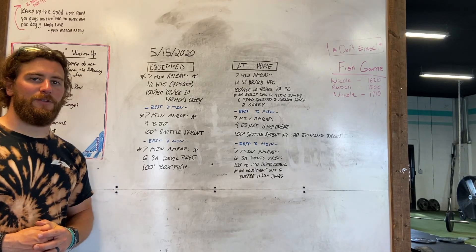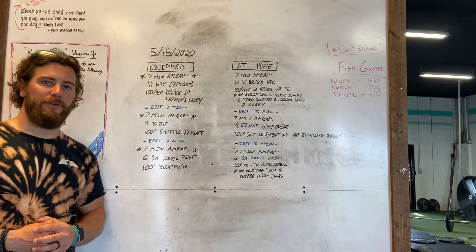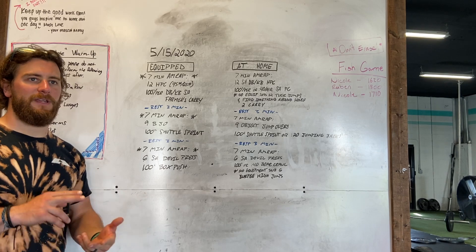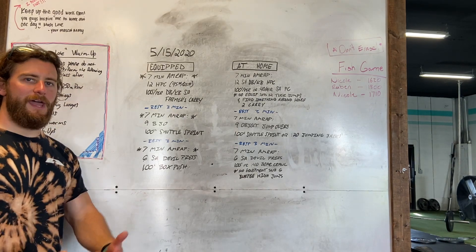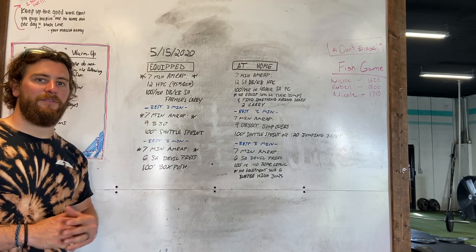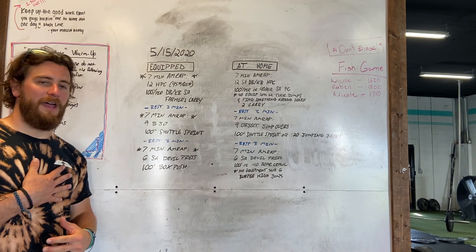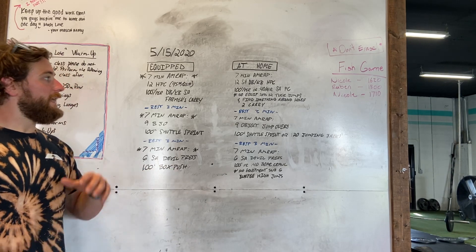Rest three minutes, then a seven-minute AMRAP of six single arm double press and 100-foot box push. Seven minutes on the clock each time — not a ton of time to work with, so you want to make sure we are going with reps and weights that allow us to move quickly. For the hang power cleans, since we're just getting back into incorporating the barbell, we don't want to go too heavy — this should feel light. If 95 or 65 is not feeling light, drop the weight down. It's going to be very grippy on that first AMRAP; the second one has a lot of cardiovascular and lower body endurance work.